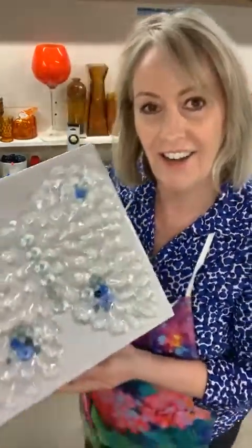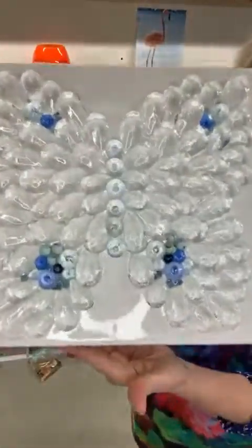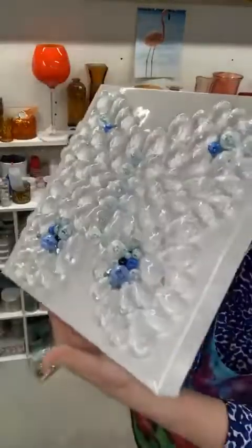Hey everybody, it's Bea Aggie with Artist Heart Studio and The Painter's Journey. It's the morning after — I always think of it like Christmas Day, the next day when we get to come down and see how our creation turned out. So here it is. This is the teardrop bead resin butterfly. I made it yesterday as a live. Turned out really awesome.